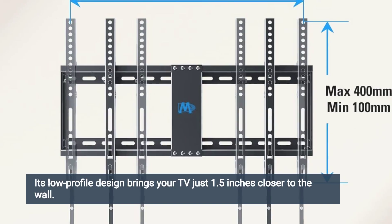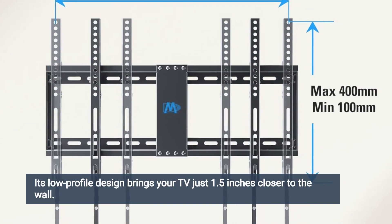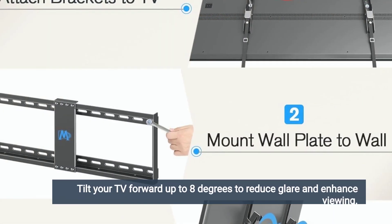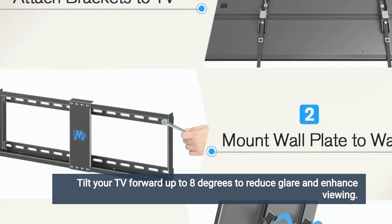Its low-profile design brings your TV just 1.5 inches closer to the wall. This space-saving feature offers an attractive and sleek appearance. Tilt your TV forward up to 8 degrees to reduce glare and enhance viewing.